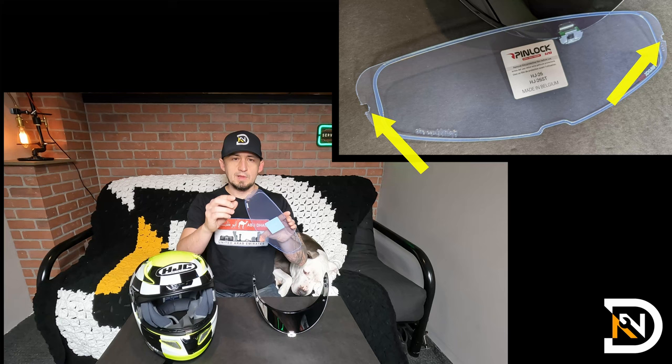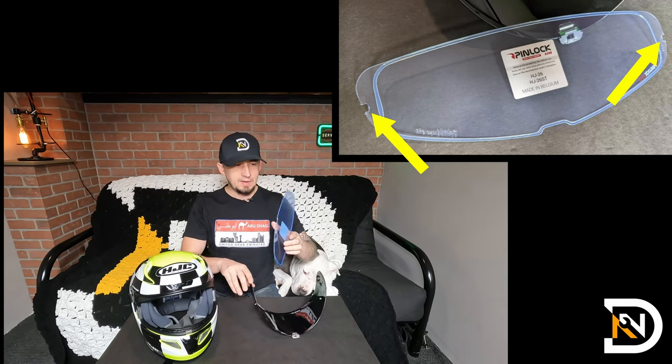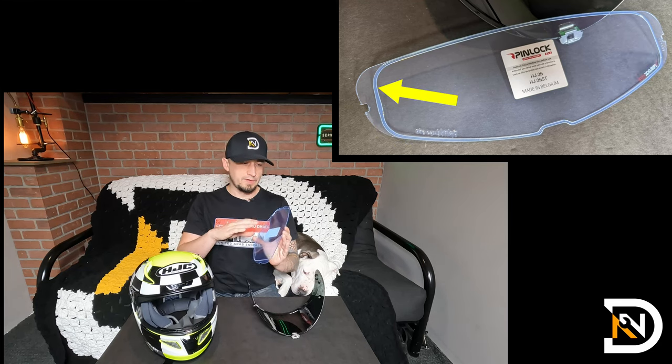Basically, all you're doing is sliding this into place, latching the little cutouts into the pins inside of the visor, and then there is a silicone seal all the way around it, which prevents the additional lens from ever coming in contact with the visor, creating an air barrier — just like in your double-pane windows in your house.